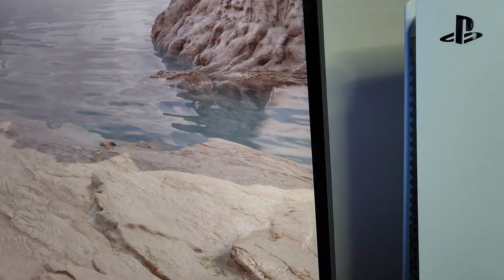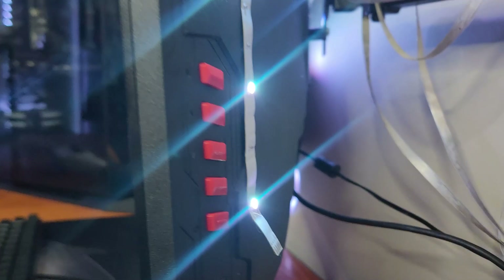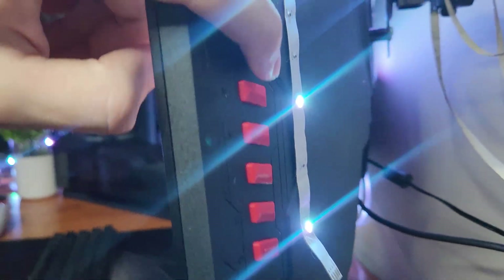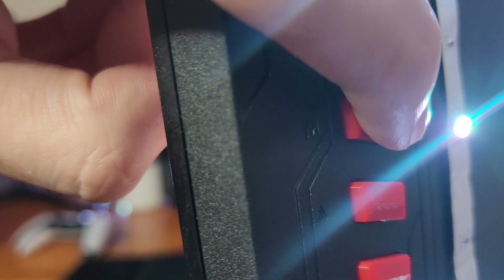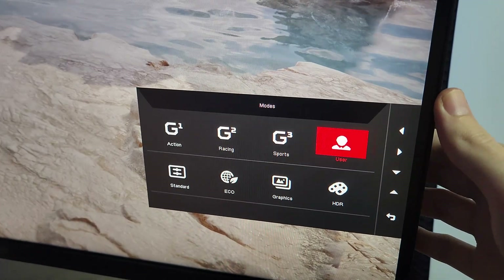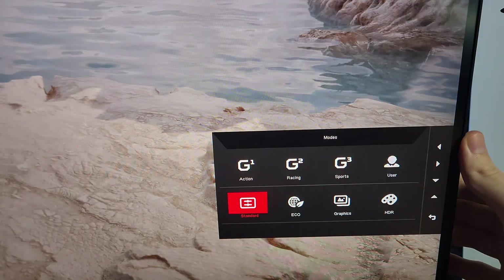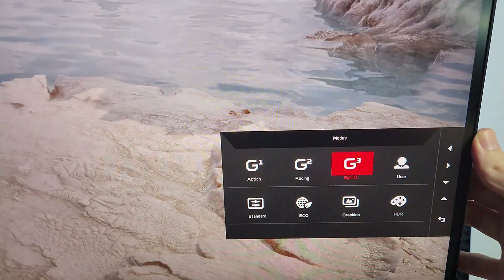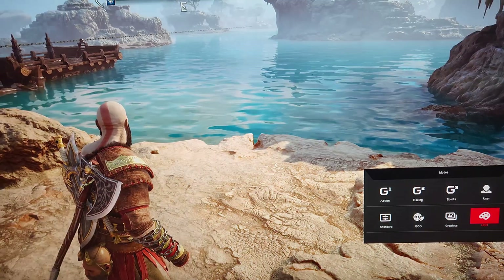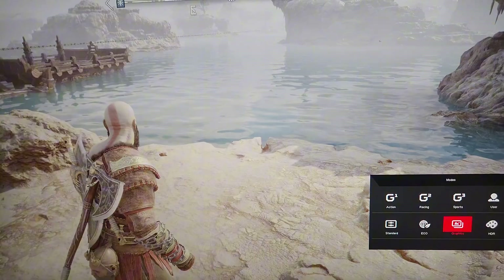Now we're going to turn to the back of the monitor where the buttons are, because this is where the settings will be. Excuse the cable management back here. As you can see, there is a button with an 'M' for Menu — press that and you will see the monitor menu activate. Press the menu button, then scroll through the settings. Most likely you guys have some user settings, graphics, or similar — it's definitely not set to HDR.